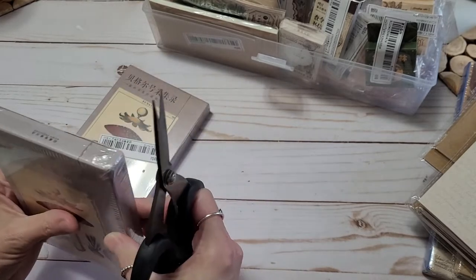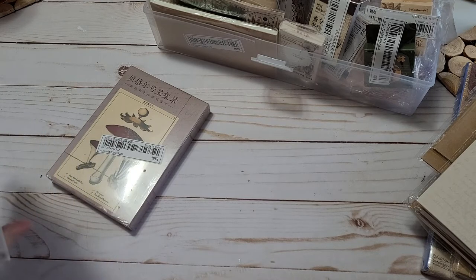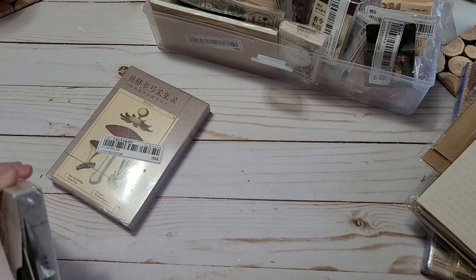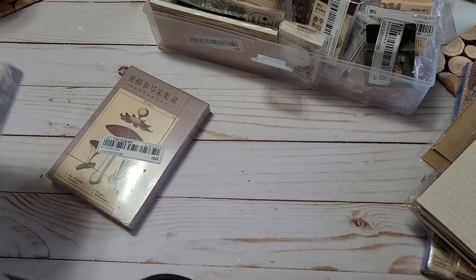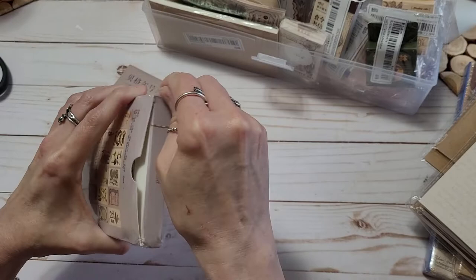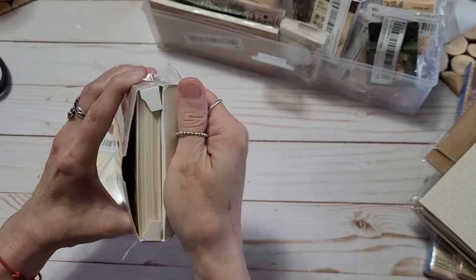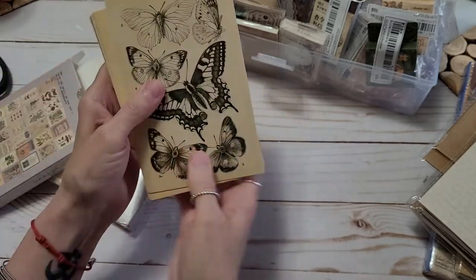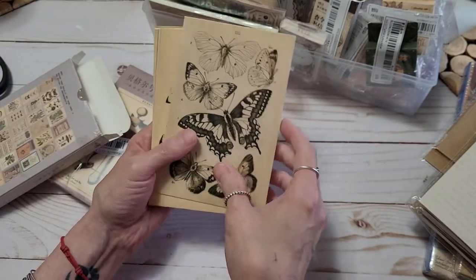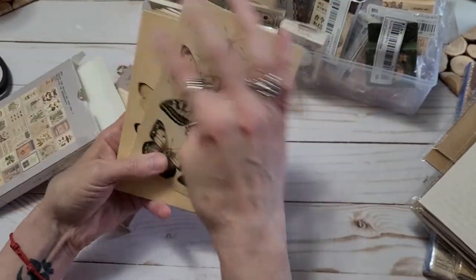I remembered my scissors this time, y'all. It's a little overcast here today, about four in the afternoon — usually it's bright and sunny. Got that open. Oh my gosh, they are just like I wanted! Loving it. You know, sometimes you order cards and they're like peewee size, so I was really hoping that these were going to be larger.